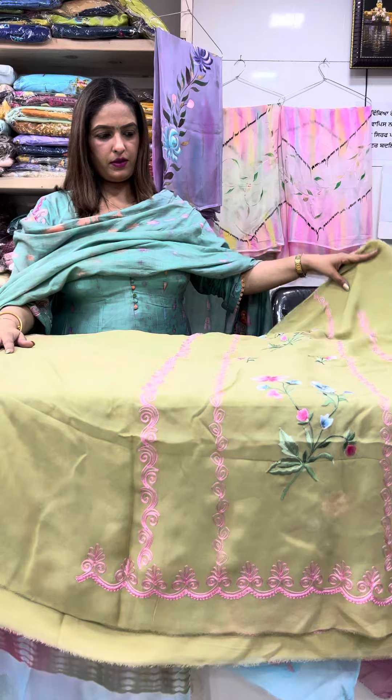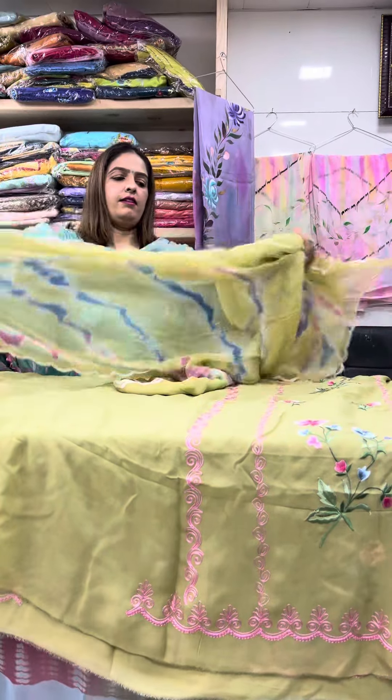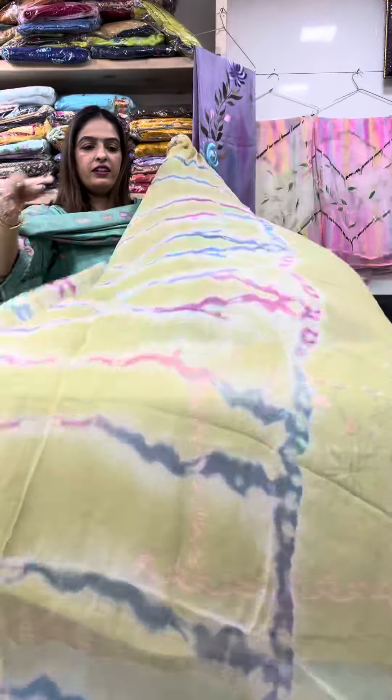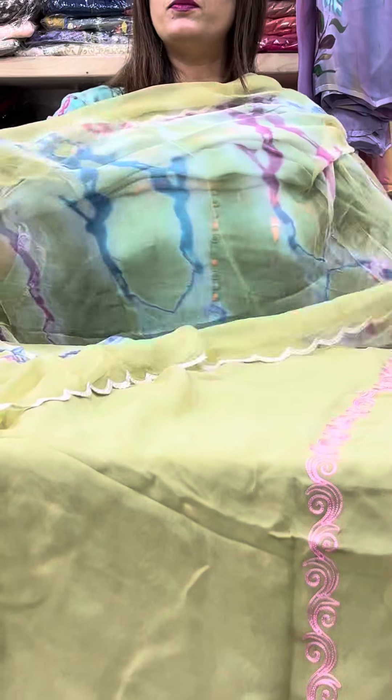Grapes jia color a, bada pala jia shade hai. Tie and dye. The first one is different — look at this, beautiful, very beautiful and light, very beautiful.